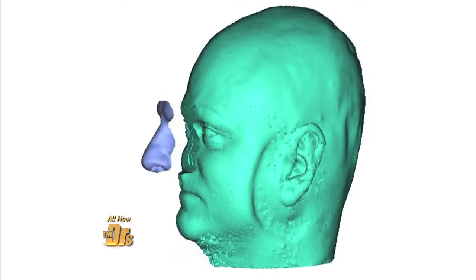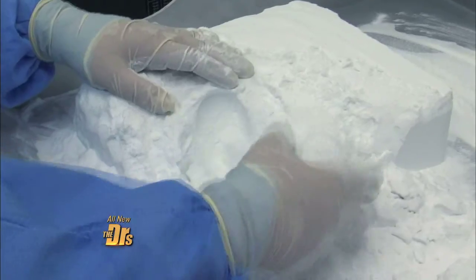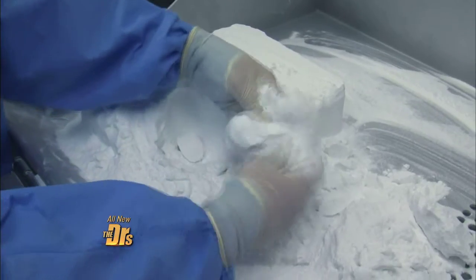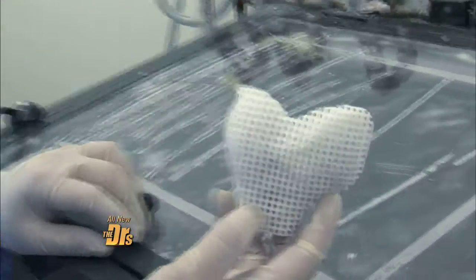Then they digitally removed my nose from the image and began making a 3D copy. How does it go from the data on the computer to actual body parts that we see on the table here? The 3D printer itself has special software that will essentially slice it layer by layer. It takes the outline and a laser beam traces that outline in the powdered material and melts it together.